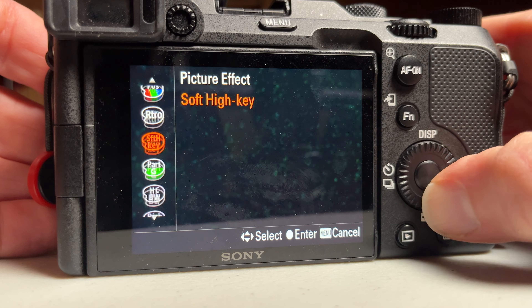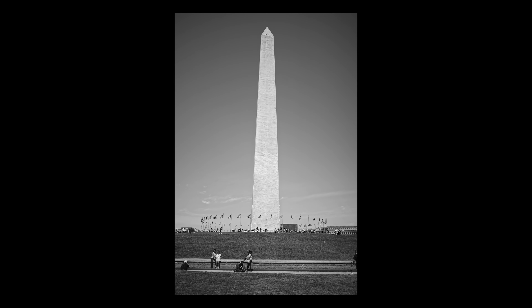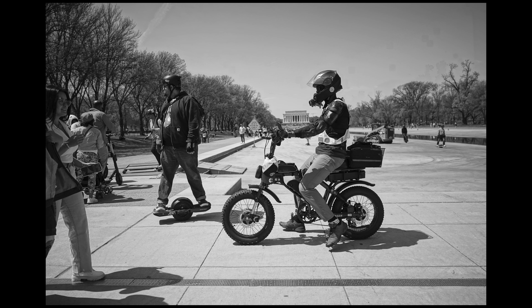The next hidden feature inside the Sony A7C is the rich vinyl effect, located inside the picture effect. Check it out. What this effect does is it takes three to five pictures at different exposures and puts them together in a really cool black and white photo. Once again, this way you don't have to do any work in post-production, so give it a try.